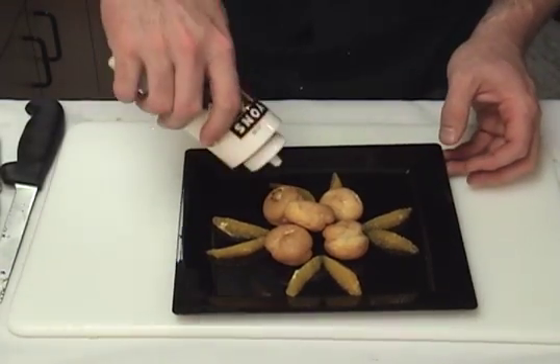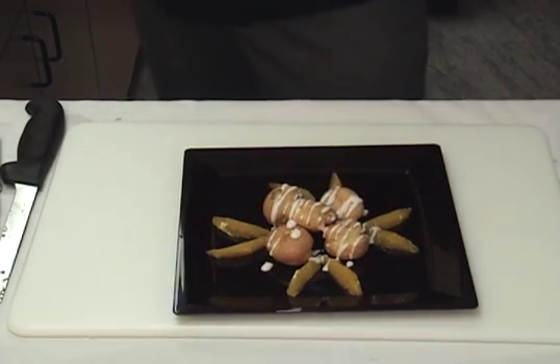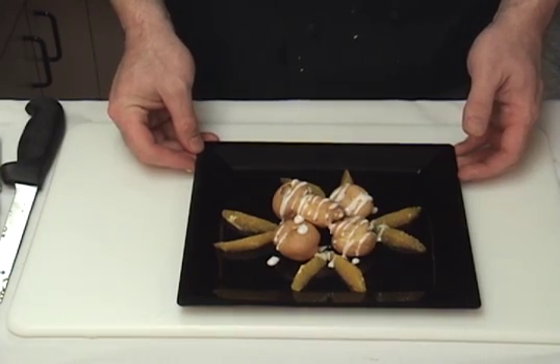We've got some cream puffs here. We'll lay our segments around — it's really going to bring this dessert to life visually and flavor-wise. We've just taken a few cream puffs, added a little drizzle of white chocolate sauce, and turned them into a really nice dessert that we can charge a premium for.